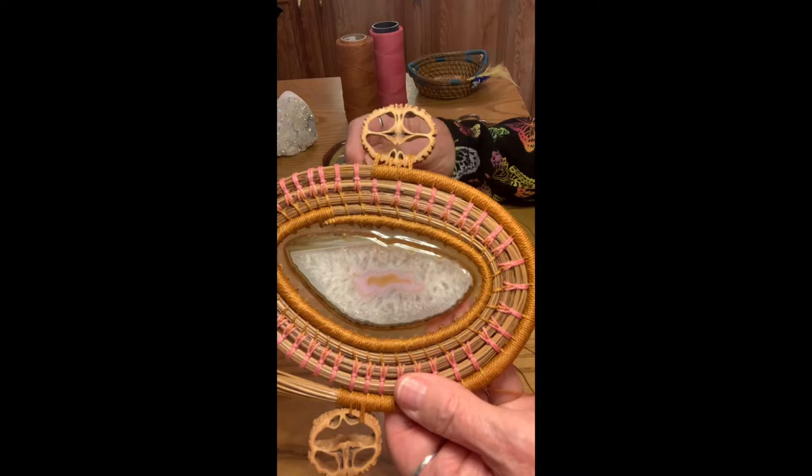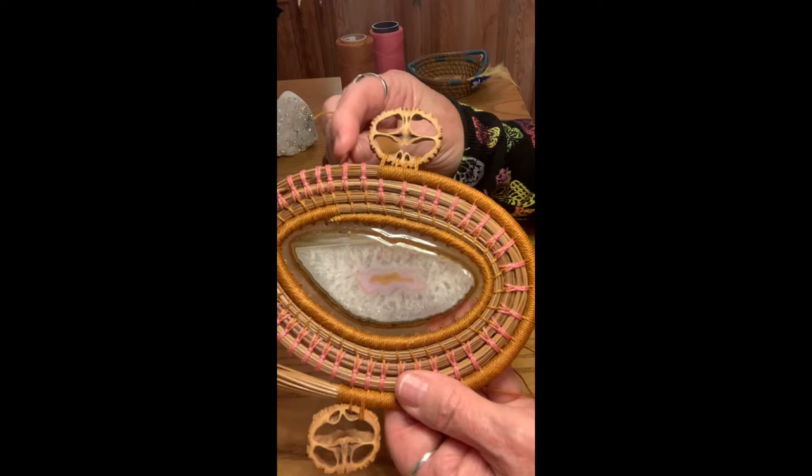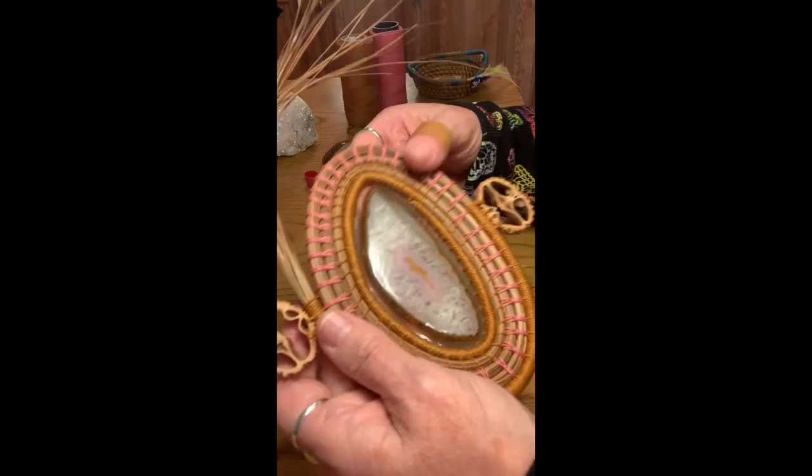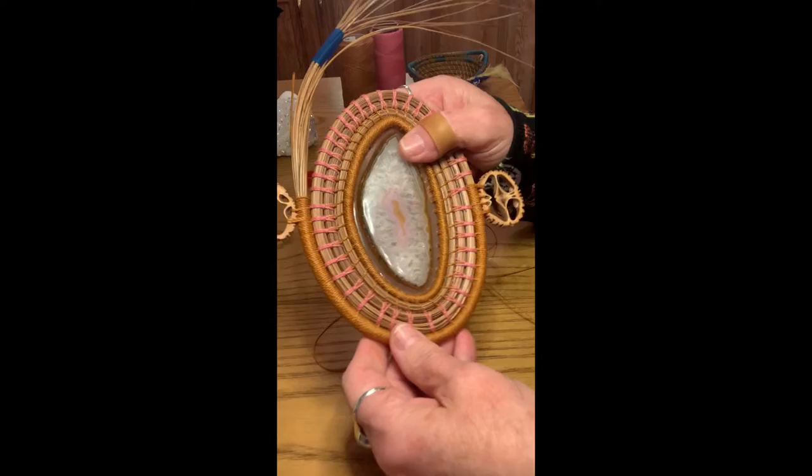Now you don't have to use a wrapped row. You can certainly just attach it on these two stitches or wherever you want. I just feel like this makes it a little bit more secure, and especially on the bottom of a basket I want it to be very sturdy. So once you've picked out your walnuts, cleaned them, and matched them up, you can start attaching.